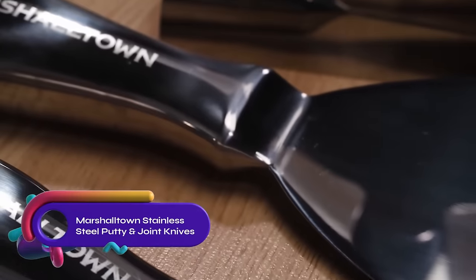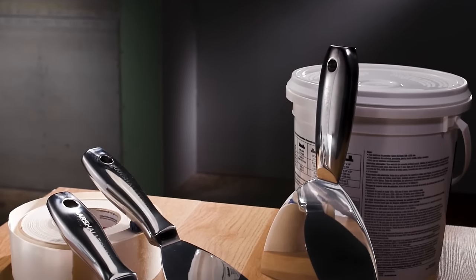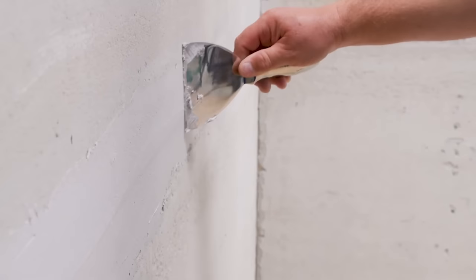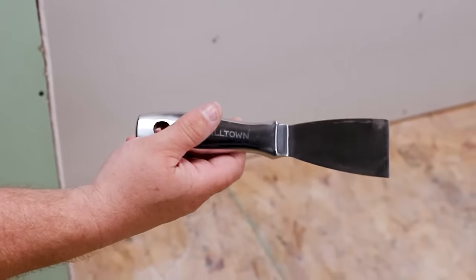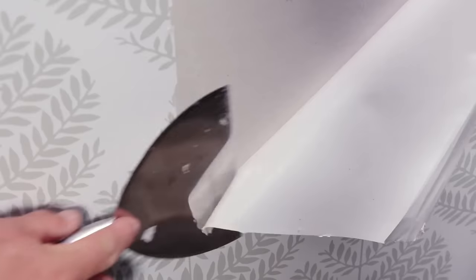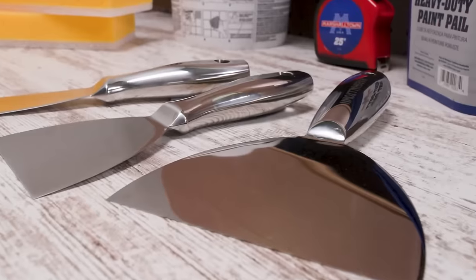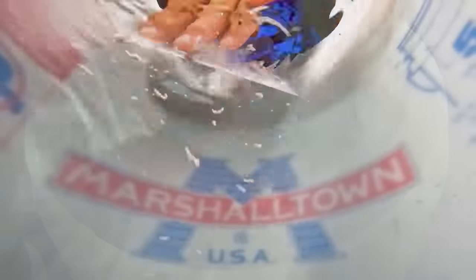The Marshalltown all stainless steel putty and joint knives are a reliable choice for professionals in need of corrosion and wear-resistant tools. Crafted from high-quality stainless steel, these knives offer durability and longevity. The smooth surface allows for easy removal from your pocket, while the ergonomic handle shape and optimum weight balance minimize user fatigue during prolonged use. These knives feature a large hanghole, making storage convenient. The addition of a hammer end further enhances the versatility of these tools. Sold individually in an inner pack and six per outer pack.